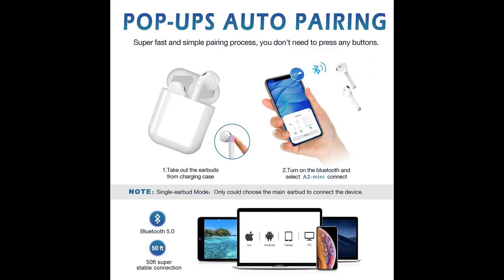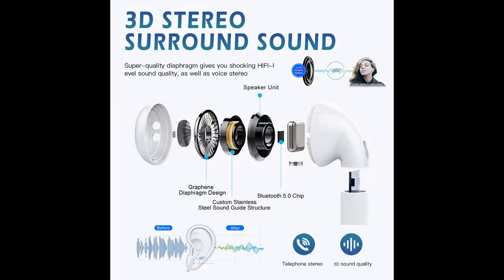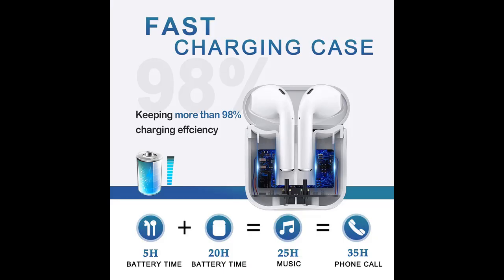It can be used for 2 hours after charging for just 20 minutes. The left and right earpieces can operate separately as a single earphone, or be used together as a pair of stereo earphones.